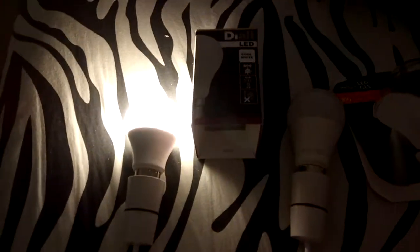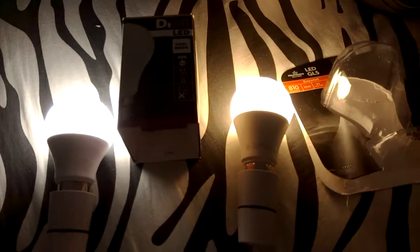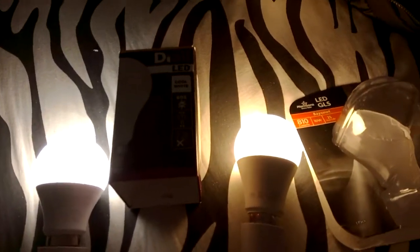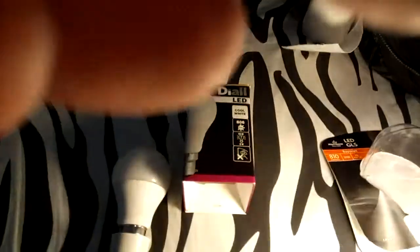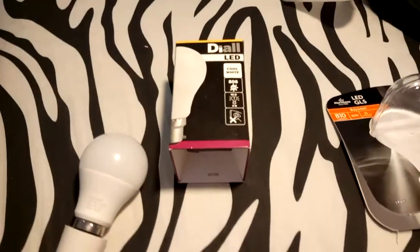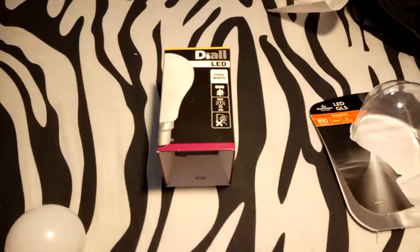So I'd classify it as daylight — that's the one I like to use. Warm white on the right, ideal for holidays. Let's cut down to a warm white and lift it up, just moving my finger out of the way of the camera on the phone, as it lights the area up.